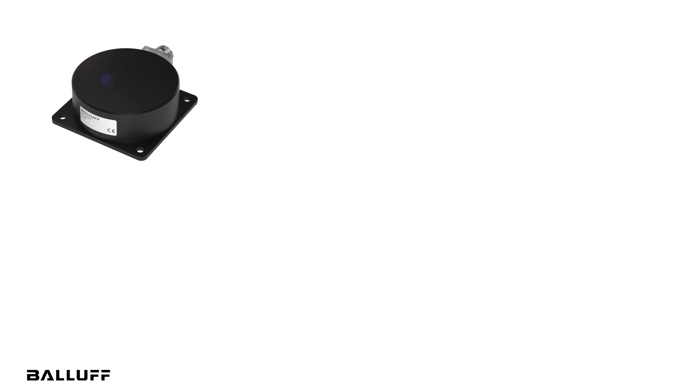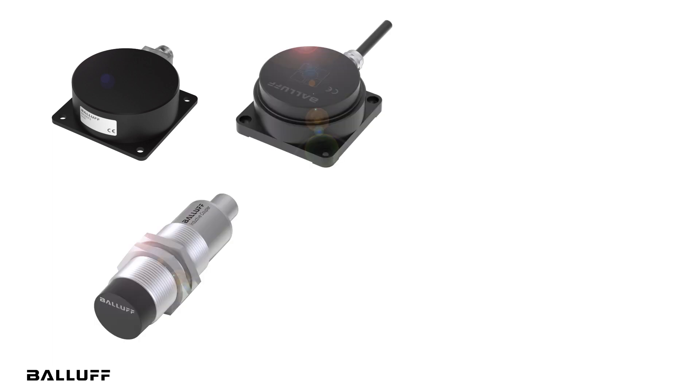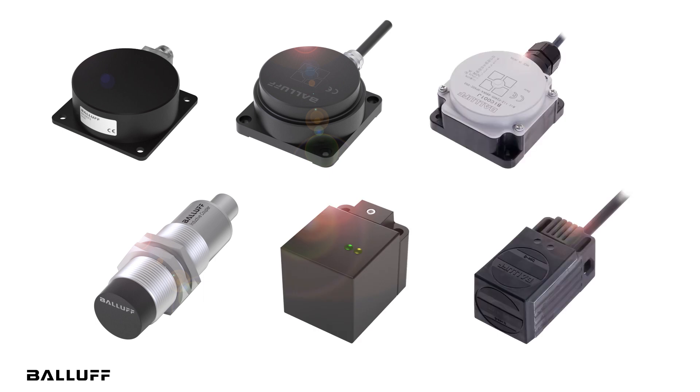Balluff offers a full portfolio of inductive couplers — these power-only versions, as well as discrete I/O and I/O-Link — and a wide range of form factors.